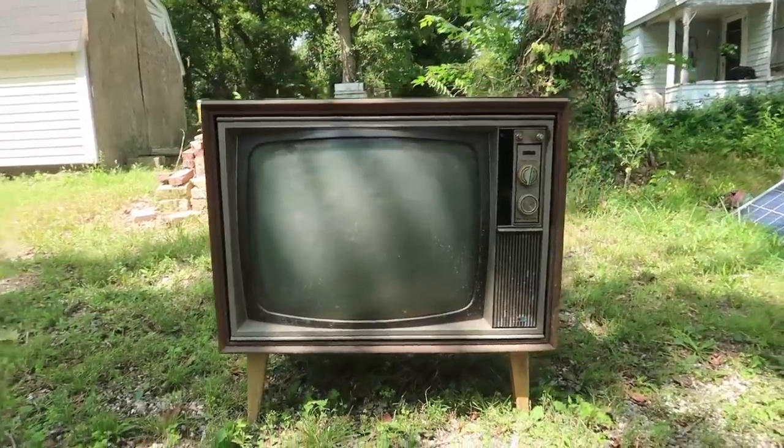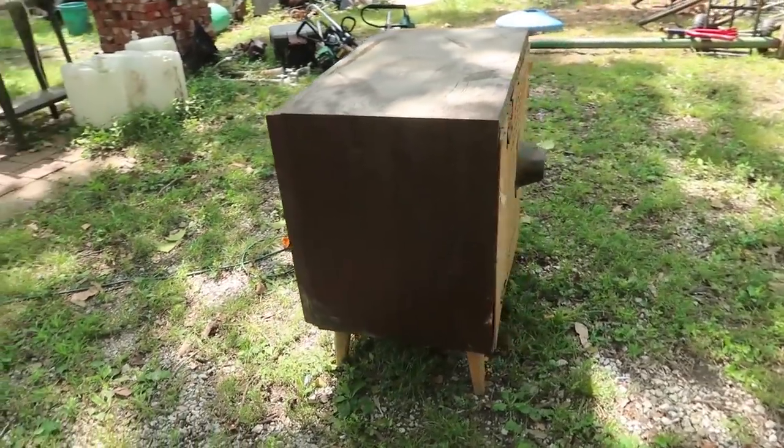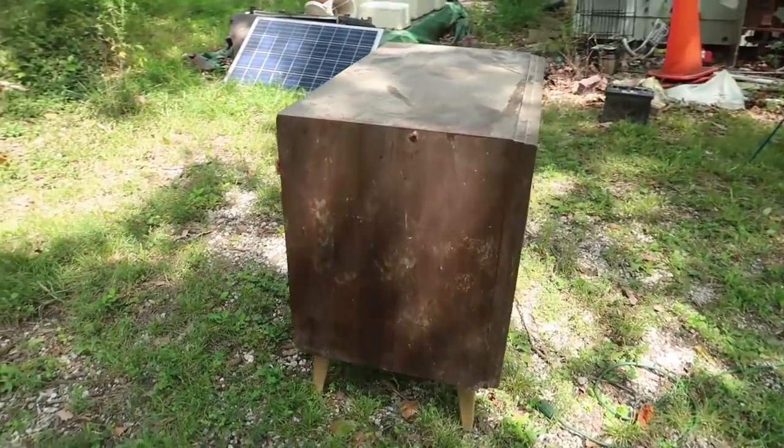Look at that. So beautiful. Me and my friend Griff were going for a bike ride and we saw this on the side of the road. Someone dumped it.